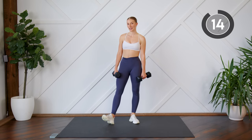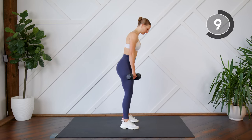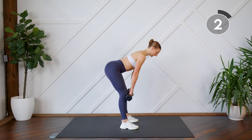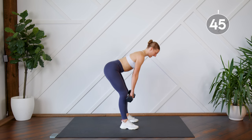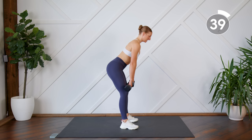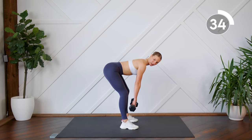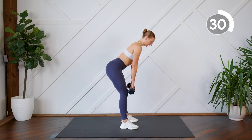Your second exercise is going to be a deadlift. Nice and simple. Feet about shoulder width apart, toes pointed forward. Your palms are going to face towards you and they're going to slide down the fronts of your legs, hinging at the hips and keeping your back nice and straight. Chin is tucked. Using those glutes to stand up. So send those hips back. Make sure we're not dropping the dumbbells all the way down. We want to just have a nice flat back, full extension in those hamstrings — squeeze that up.